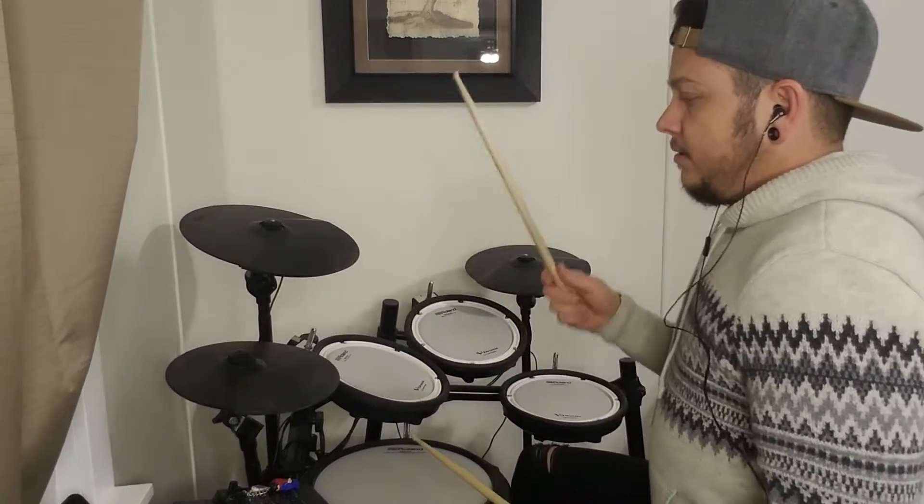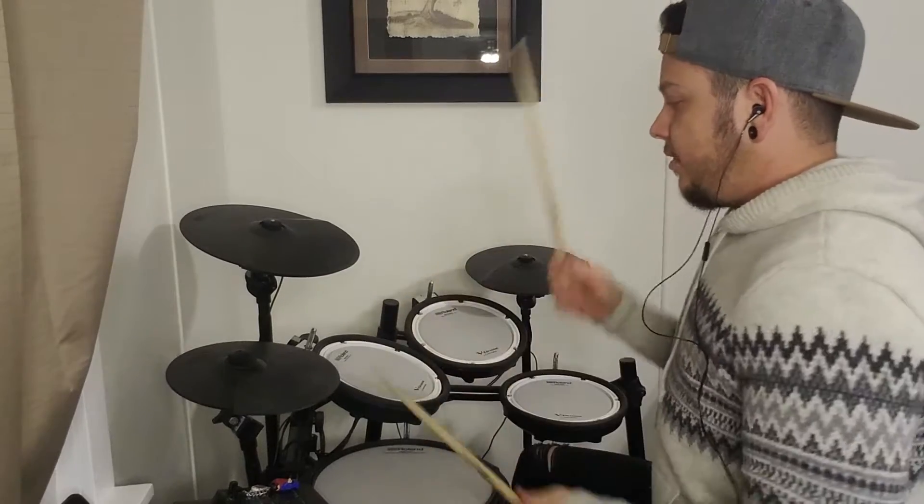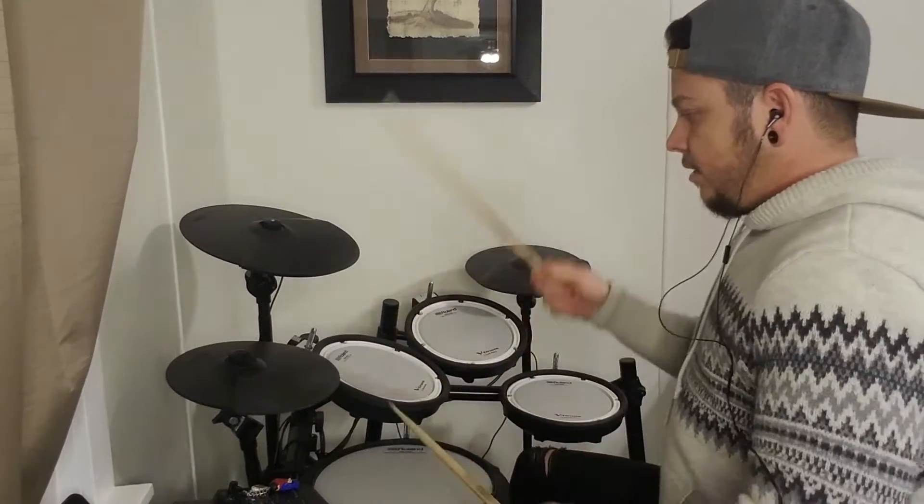Then bars two, three, and four are this: one and two, and-a three, and four, and-a.